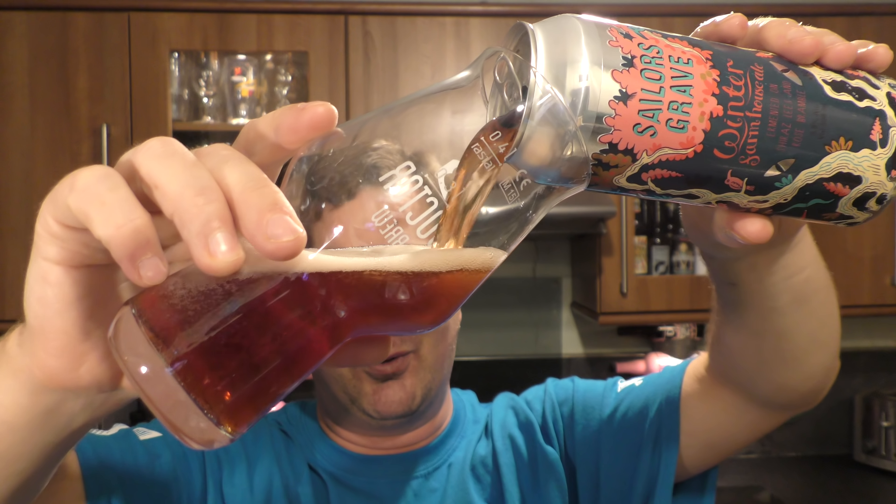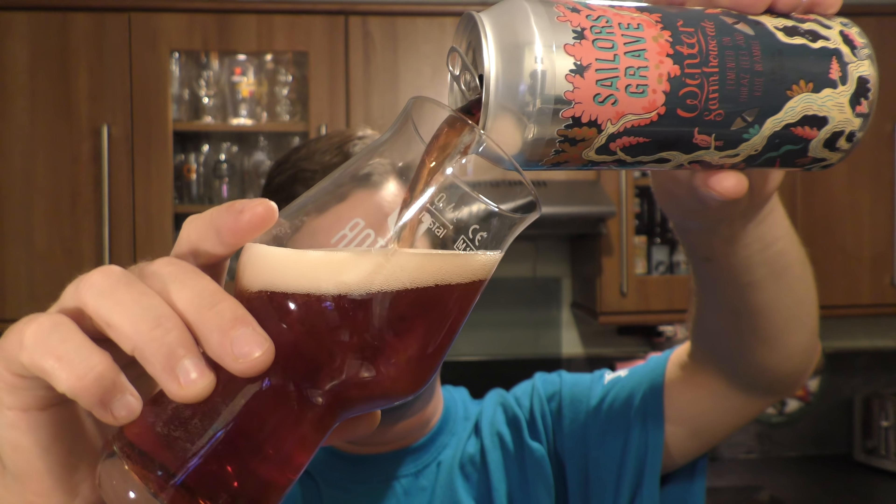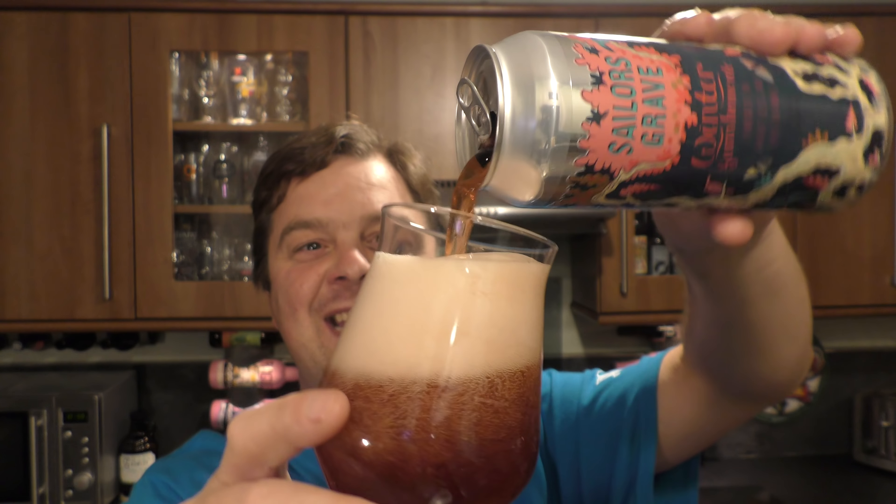5.8% ABV, 500ml can, Australian craft beer. Many thanks to Mick for sending me the beer all the way from Australia. Let's get this can out into a glass and see what we get.